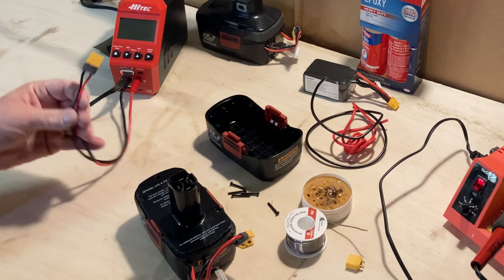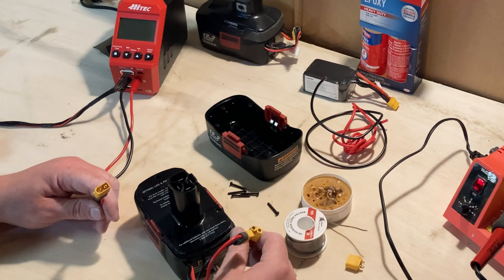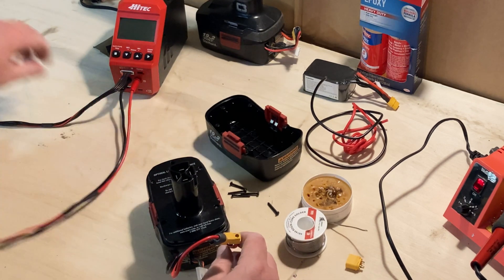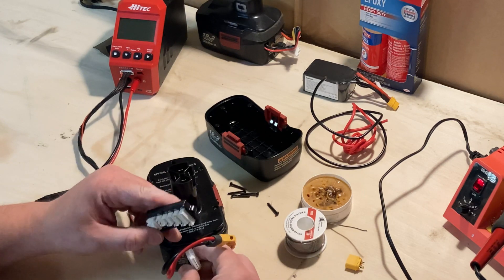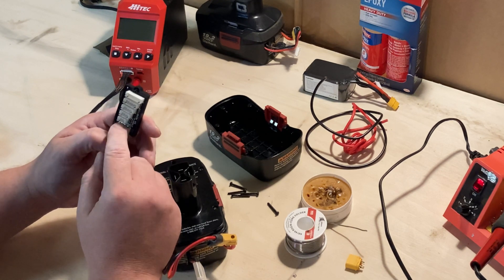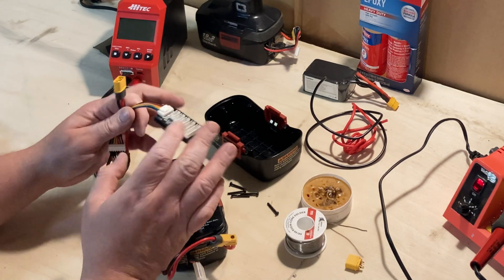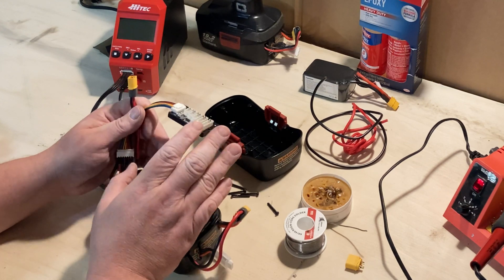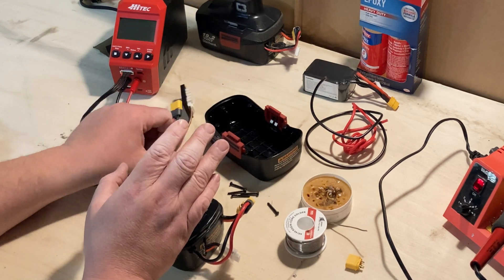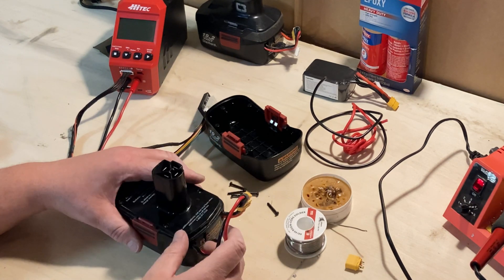This is the type of charger I use — I've had really good luck with it. You'll need a specific charging cord for your battery type. This is an XT60 battery connection, which is what the vast majority of lithium polymer batteries use. This one is set up for two to six cell batteries. These batteries can never be charged on your standard Craftsman charger anymore — they must be charged specifically and carefully using a balancing charger. That's an important point to remember.